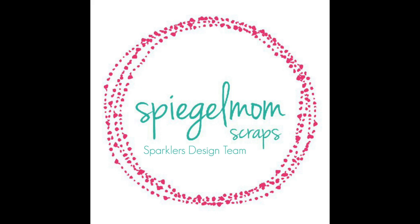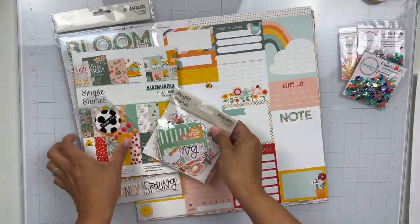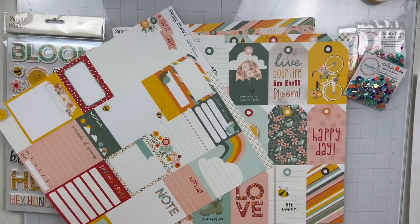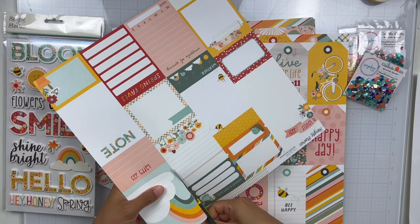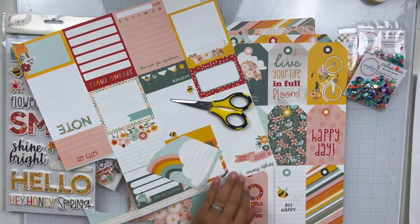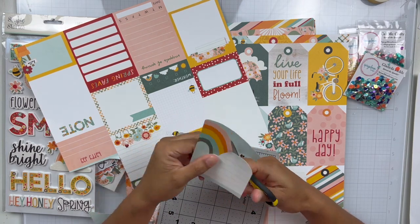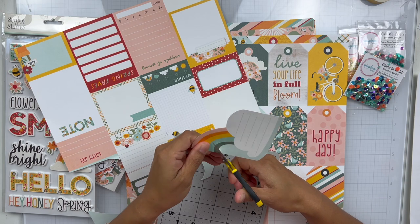Hey everyone, it's Brie. I'm back with another scrapbook process video for the Spiegel Mom Scraps design team. This is going to be my final layout as a Spiegel Mom Scraps sparkler. I've been a part of the design team for four years now and my term has ended. I wanted to give a huge thank you and lots of love to Jodi Spiegelhoff for having me. I have loved being a sparkler and I've loved designing with sequins.